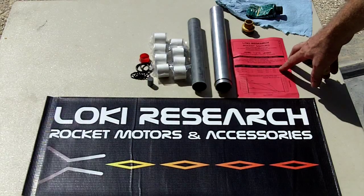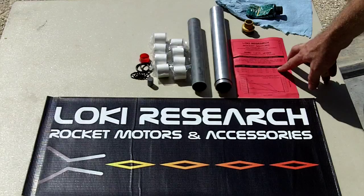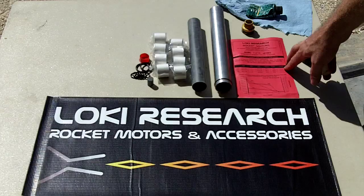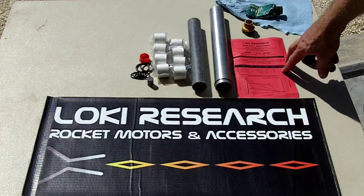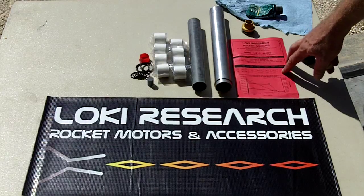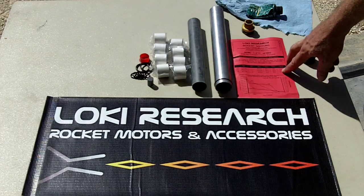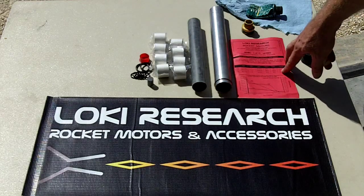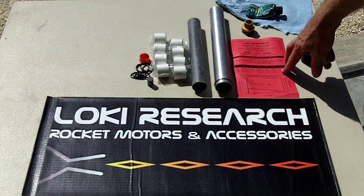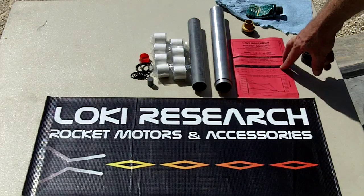Every instruction sheet shows which nozzle goes into that particular motor reload, and the nozzle has that number engraved on the side for easy identification. The sheet also lists total impulse, loaded motor weight, propellant weight, and delay times. Delay times are listed as XS for extra short, S for short, M for medium, L for long, and XL for extra long. In this case the short delay is a five-second delay after motor burnout, and that can be adjusted with the DAT tool.